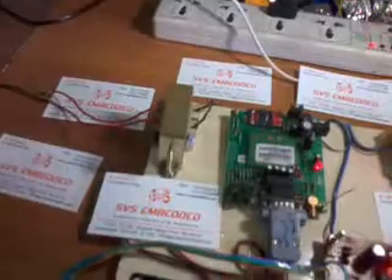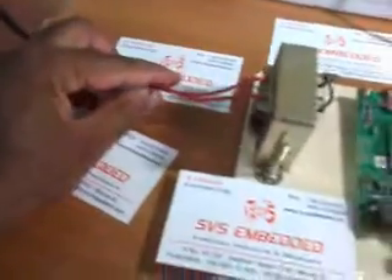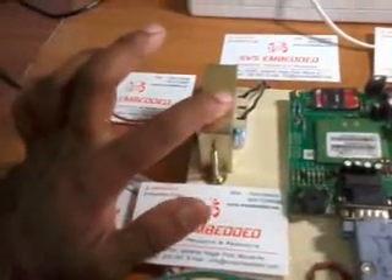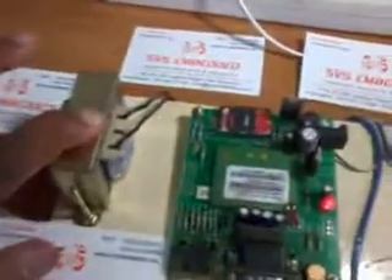For the power supply, I am taking 230V AC input. This AC is connected to a 9-volt step-down transformer — 230V input converted to 9 volts AC power supply.